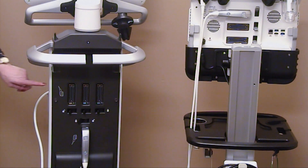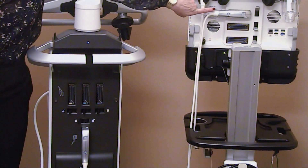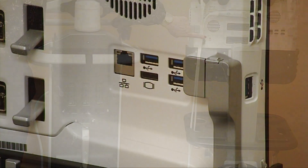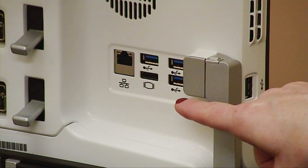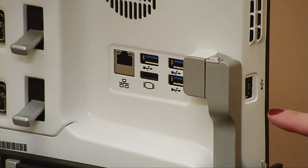The Venue has 4 probe ports and the VenueGo has 3 probe ports on the back of the system. On the back of the VenueGo, there is an Ethernet port, an HDMI port, and 3 USB ports — two are seen here and there is one on the side.